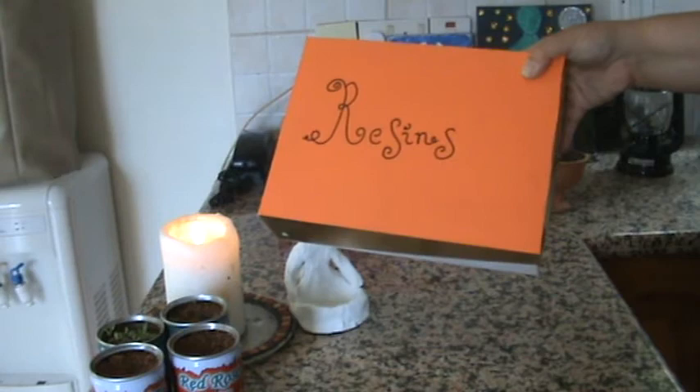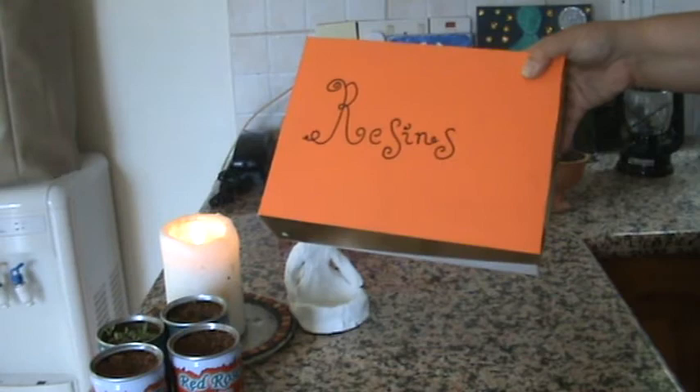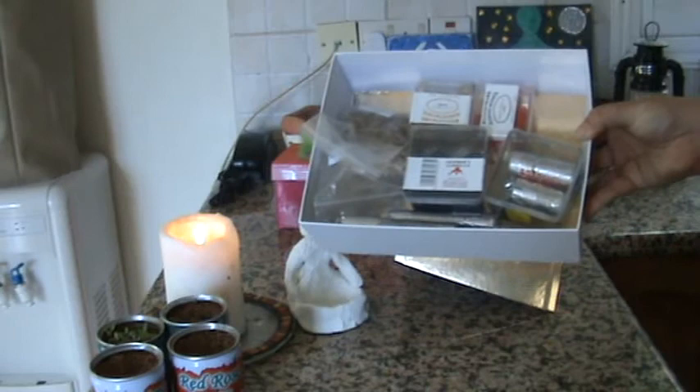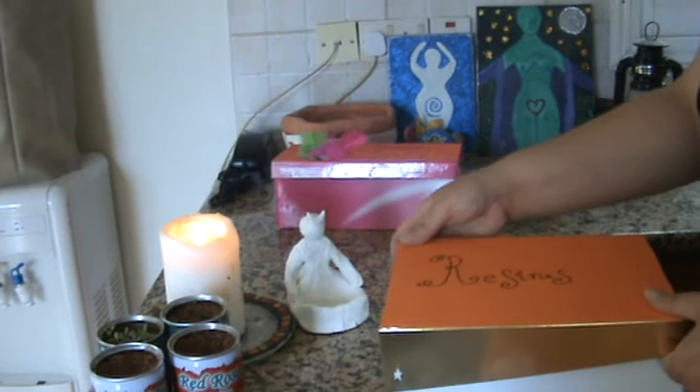This one I haven't finished — it's for my resins. I'm going to decorate that. Inside it has all my charcoals and the resins I have in the house — I've got more in my therapy room because I use so much. And I'll be putting my dried herbs in there also.